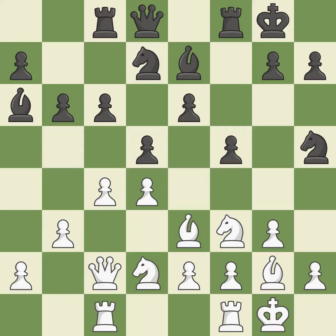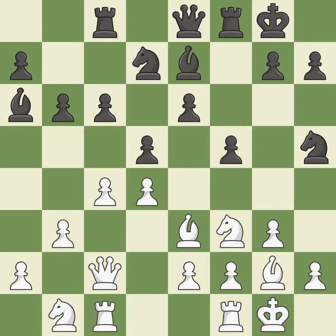A very strong play — it is excellent, perfectly on point, and ideal. The next move is not the right idea — it is an inaccuracy. This is not the best — it is an inaccuracy. The best choice is the alternative, which is ideal.